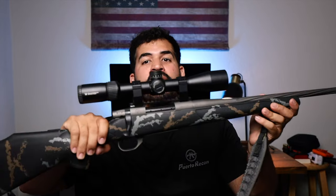Hello guys, this is Puerto Rico and today we're super excited because I'm talking about my new hunting rifle, and this is gonna be the Weatherby Vanguard Meat Eater Edition.